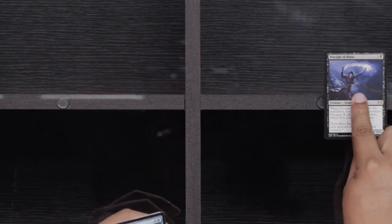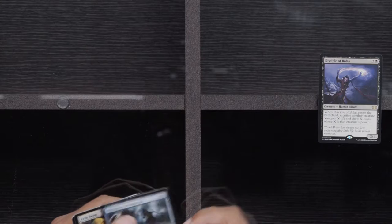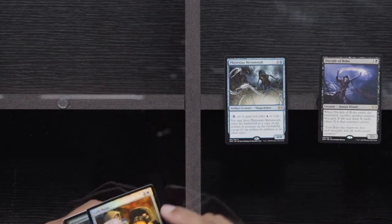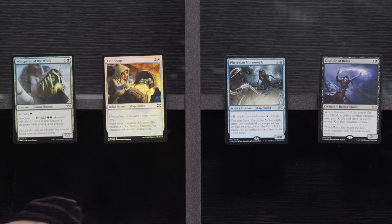Master Splicer, Invigorate, and Galvanic Blast. And Disciple of Bolas — which used to play with Thragtusk so you could do a bunch of stuff. And Metamorph, another Foil Crib Swap, and a Whisper of the Wilds. Come on, where are my Jaces at? Is that too much to ask — a Foil Jace?